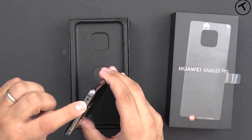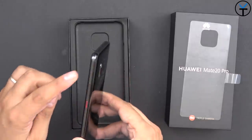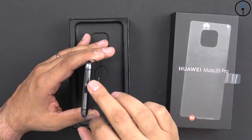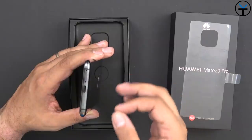On the top, we have an IR blaster and a microphone, with two antenna bands. On the right side, we have a volume rocker and power button. At the bottom, we have a SIM tray that's capable of holding two nano SIMs or one nano memory card.